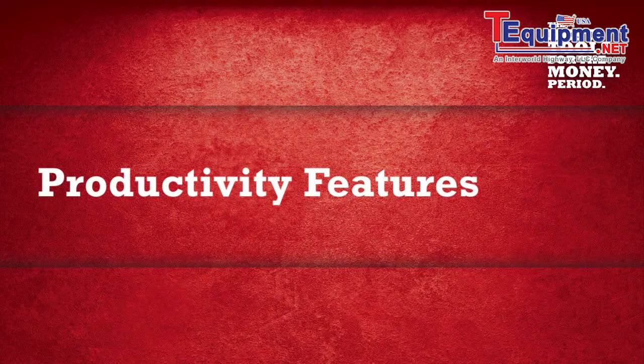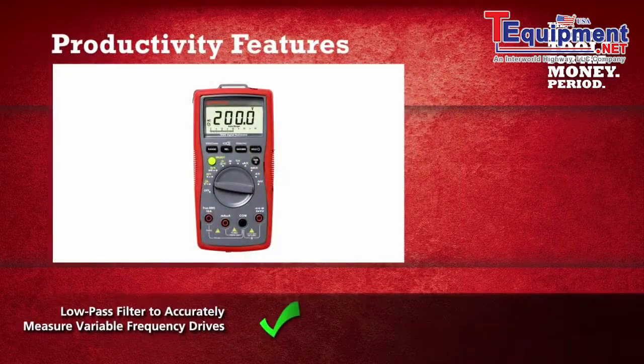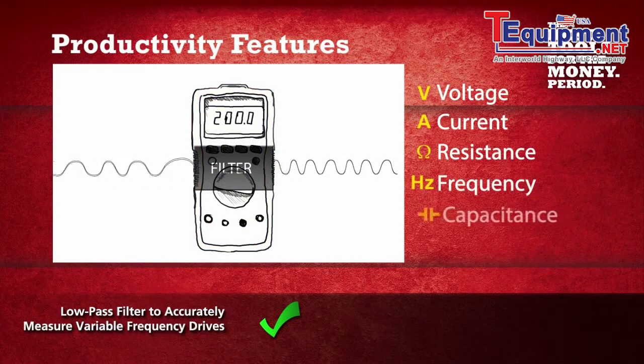Unlike other meters in its class, the AM570 has a low-pass filter that allows you to read voltage and frequency on variable frequency drives.